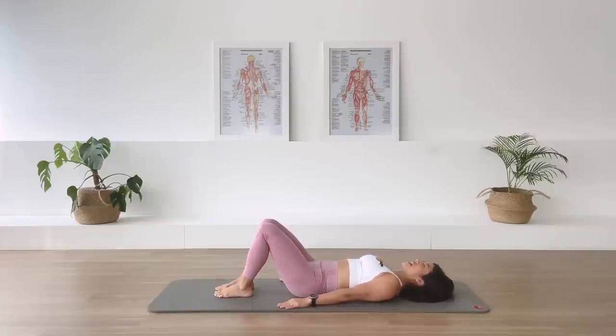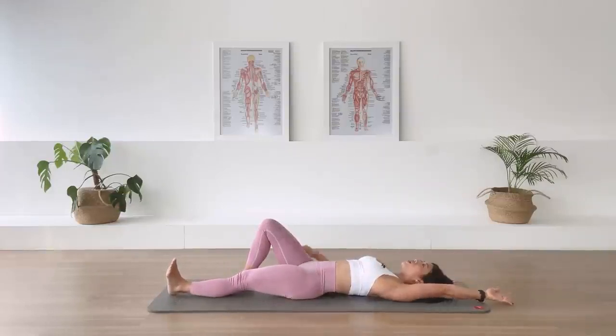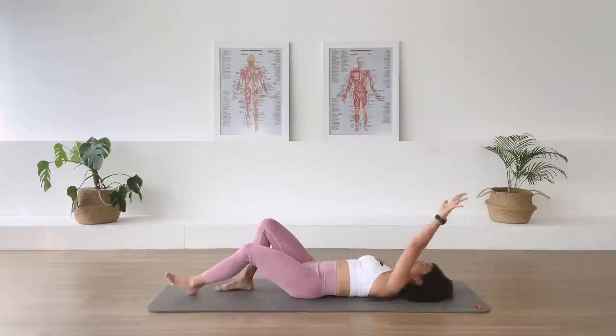All right, let's begin. Extend the left leg down on the floor, dorsiflexed foot, left arm up overhead. Inhale. I want you to reach the leg and the arm away from each other. Exhale. Drawing the abdominal, compress that back to the floor. Inhale, one more, reaching long. Create more space on that side. Exhale. Recoil. Bring the arm and the leg back in.